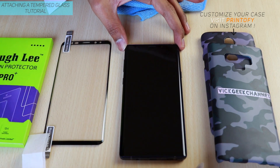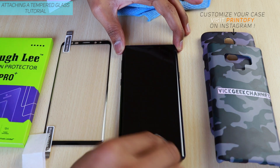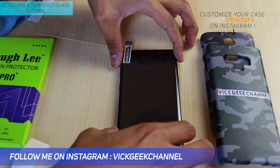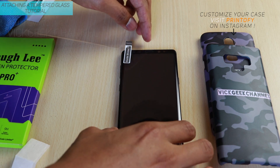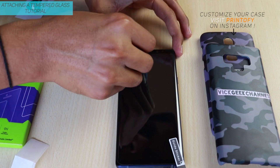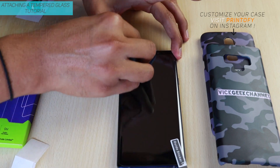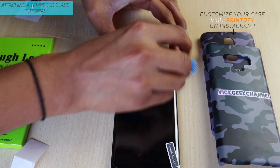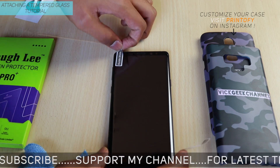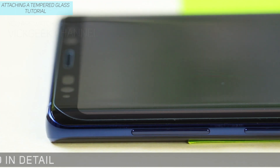You can use the dust absorber for any remaining dust speckles. Then place the tempered glass gently — attach it at the top of the screen first, make sure all the holes are matching the sensors, then slowly let it down. Remove the guide sticker and swipe from one end without rubbing either edge — do it very gently. After that, remove the guide sticker and give it a final wipe with the microfiber cloth.